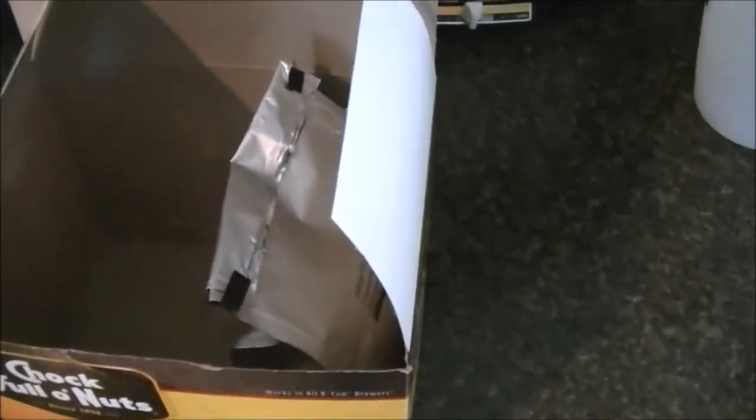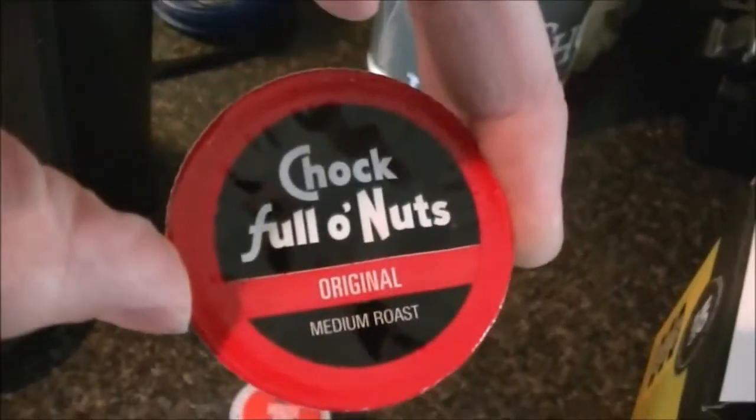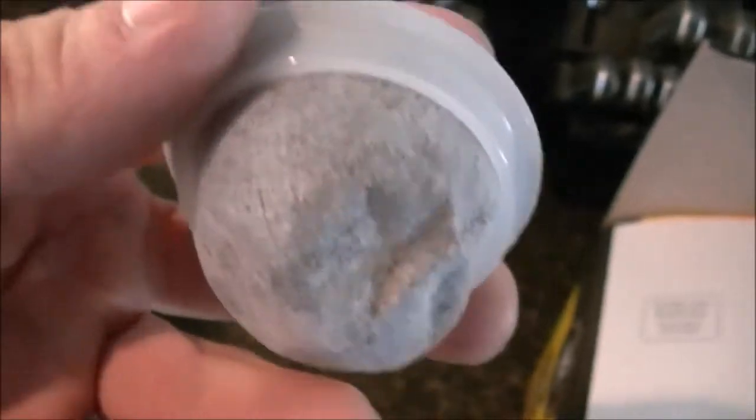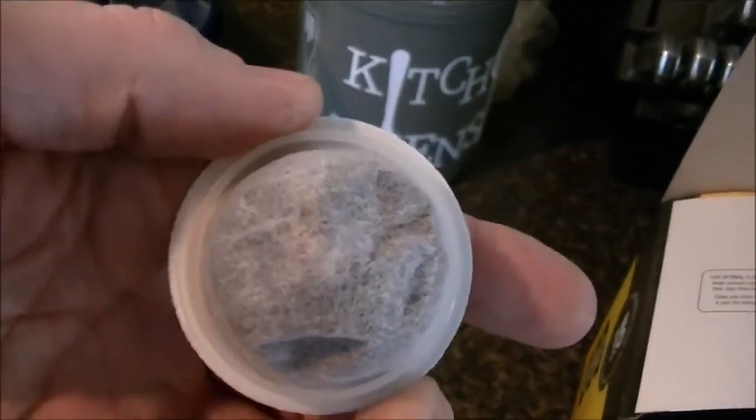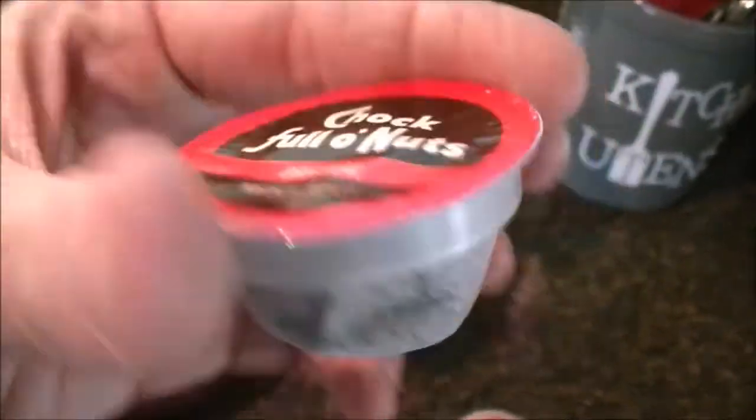Once I opened the box up — and I've already drunk over half of this box — there were these two resealable bags inside. I thought, 'What the hell, did I buy the right thing? Did I buy something for a different type of coffee maker?' So I opened the bag to see what was inside, and instead of a K-cup like that, you have what they call a coffee pod — which is basically the K-cup without the cup. It's got the filter and the coffee in the bottom, and just the top part. You don't have to worry about the needle punching a hole through the bottom; it just drains the coffee right through the bottom and into the cup. Obviously a lot less plastic waste — I thought that was just interesting.